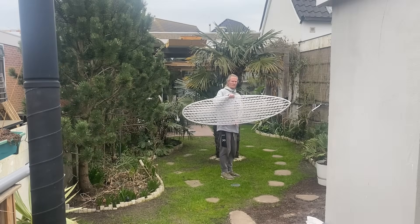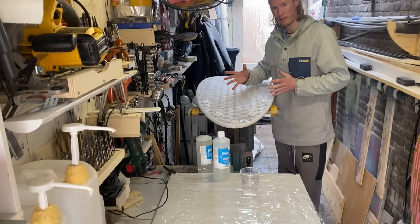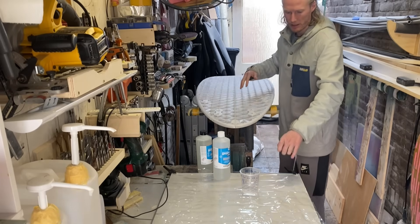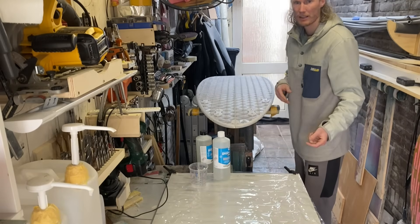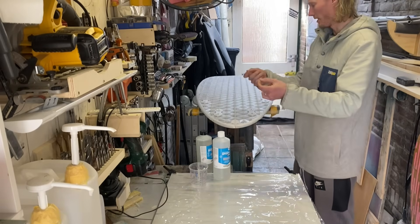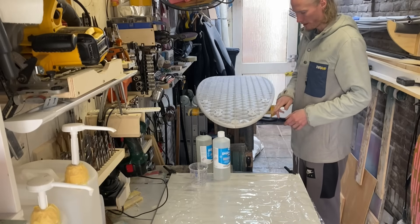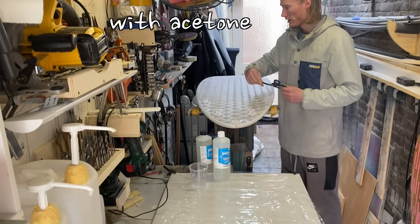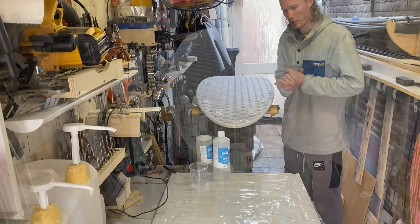I'm gonna do this tail piece over the fin boxes first. I'm gonna wet out the fiberglass on a plastic sheet, then lift it onto the board while it's still wet and cut it. I have to clean the scissors afterwards pretty quickly — we'll have to see if it works.